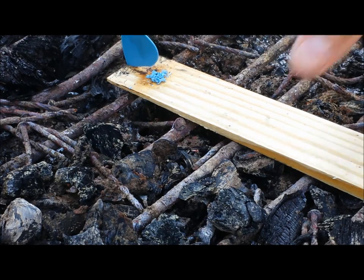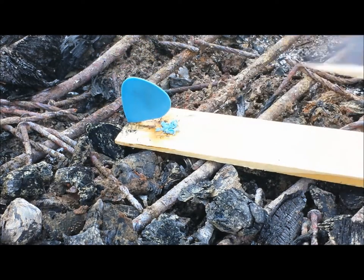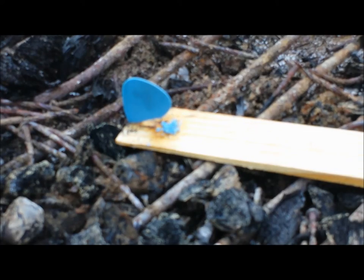So here we have a nylon guitar pick. Same principle — get shavings, put it in the notch.